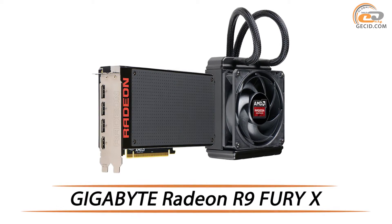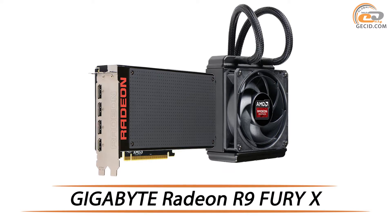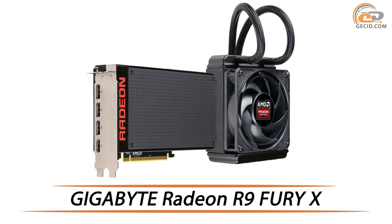Hello friends, today our guest is Gigabyte Radeon R9 Fury X, a top-grade graphics card from AMD with a water-cooling system.